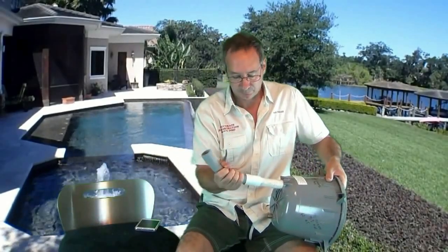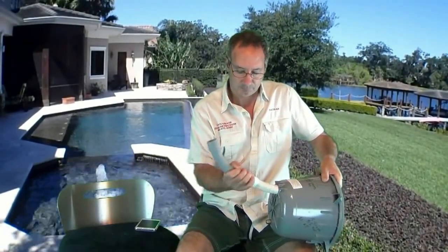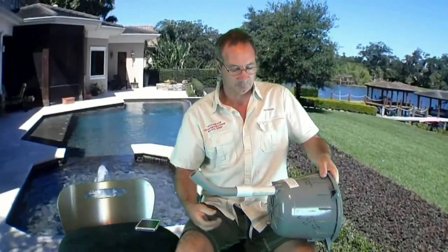Prevention is very simple during new construction. Here's 50 cents worth of flex pipe that allows the conduit to shift and flex. Electricians sometimes use an electric whip. Either way, it's a cheap insurance policy for a widespread problem that can be an ongoing source of frustration.